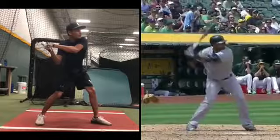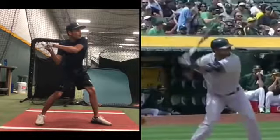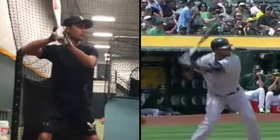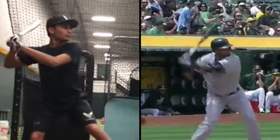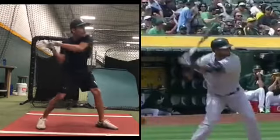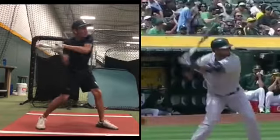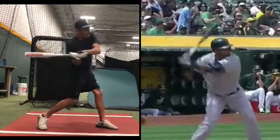I'm worried about when the foot comes down, the upper half launches from this position. Look at the shape you start with — you don't use that shape at all to swing. This is the shape you swing from. That's what your body thinks needs to happen.